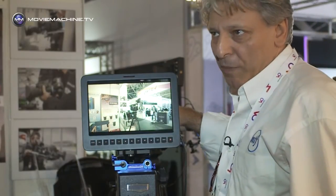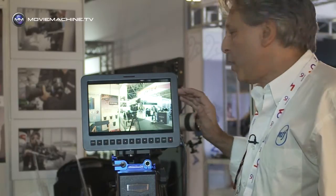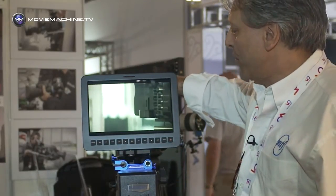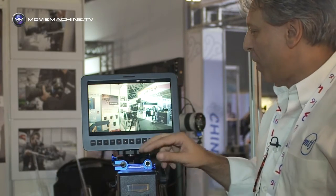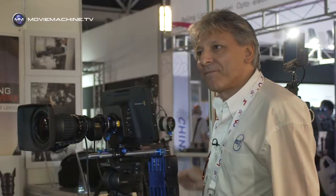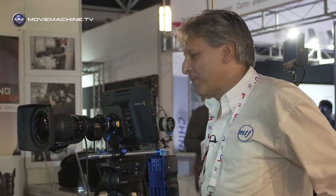Once you've got the lens on there, simply adjust and make sure your back focus is set as normal, and it works very well. At the moment it's a very popular thing that people are looking at.